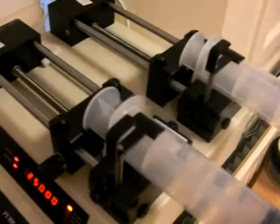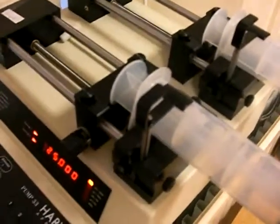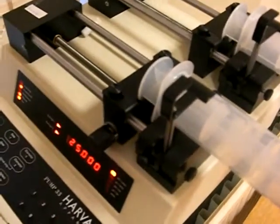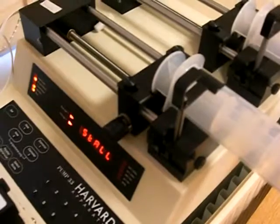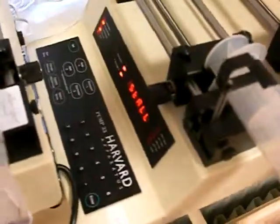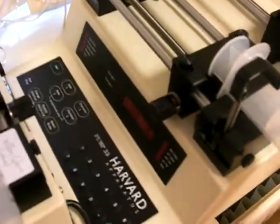Let's see what happens when it reaches the end of the rail. I think it should give us an error message — it might just stop. We have the same error as before: it says 'stall'. To get past that again, we have to switch the pump off, switch it on again, and specify that it's pump 02. And as before, we have to reset the system.